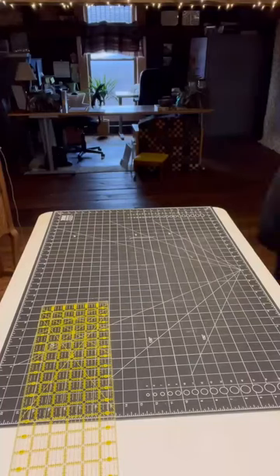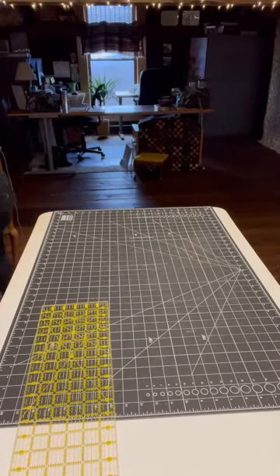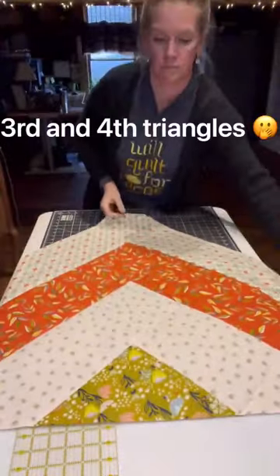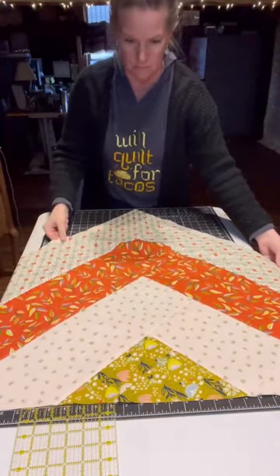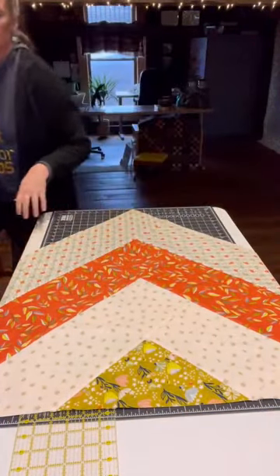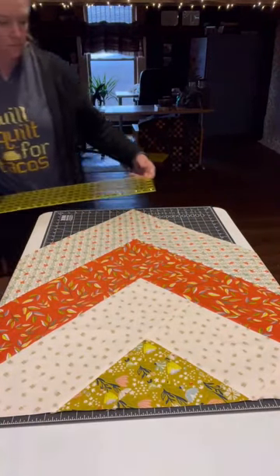So there we have two triangles. Those two triangles will attach to block one, to each side of block one. And now we're going to cut the second and third triangle. Notice the point is towards me, the flat cut part is towards you, and we're just going to line the ruler up on those corners and cut right through.